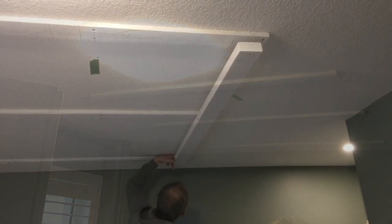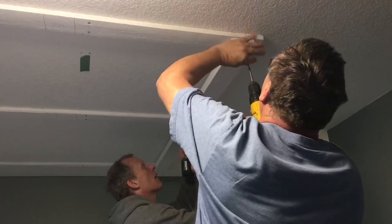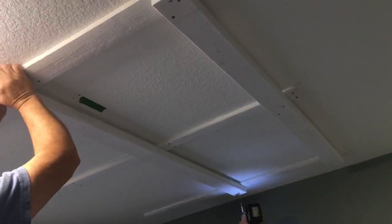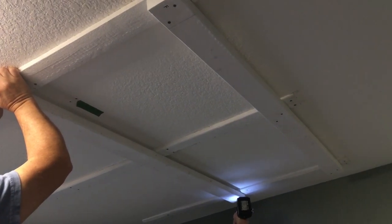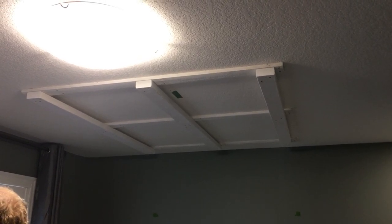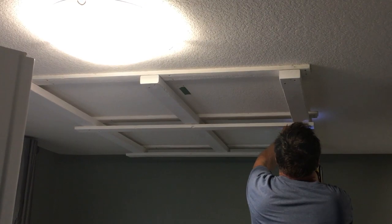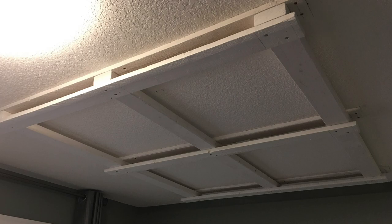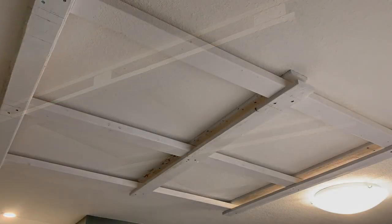Layer number one of support is drilled directly into the rafters, which are not on center in the room. Layer number two of support is actually a spacer that allows clearance for the J-bolts to have nuts and washers put on the upper side of that white melamine. That holds those black hooks in place. And finally the melamine panels will be screwed into layer number three of support.